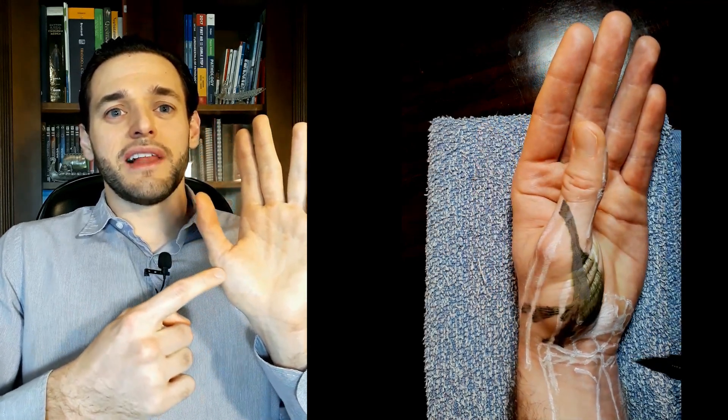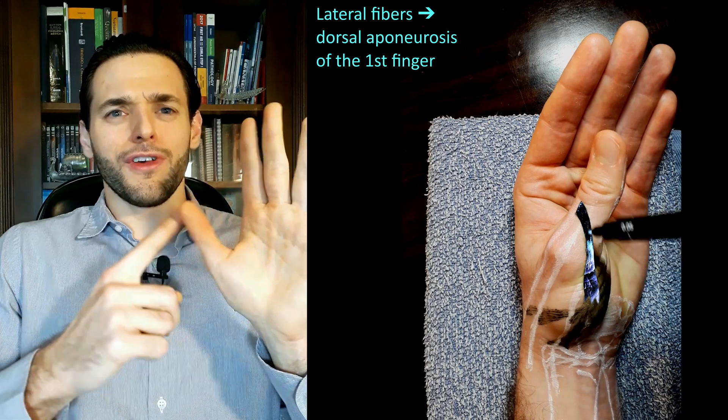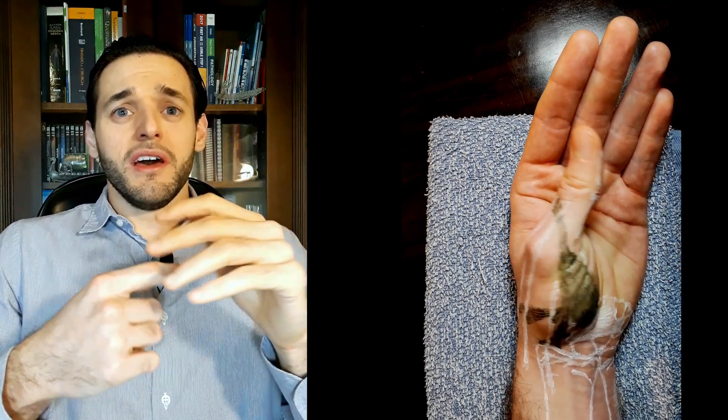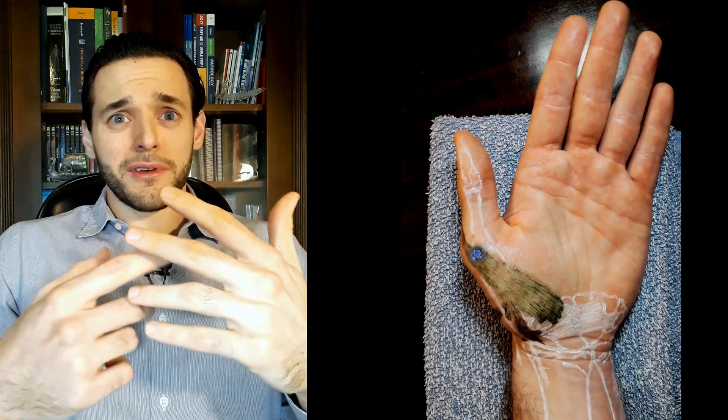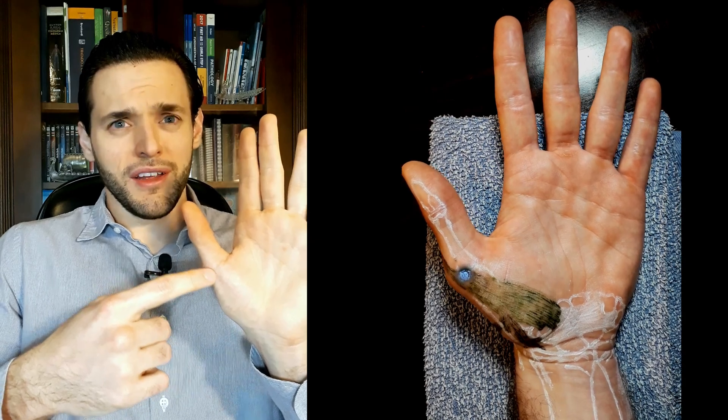while its lateral fibers join the dorsal aponeurosis of the first finger. A sesamoid bone is a bone completely enveloped in muscle or tendon, and it's often found in insertions.